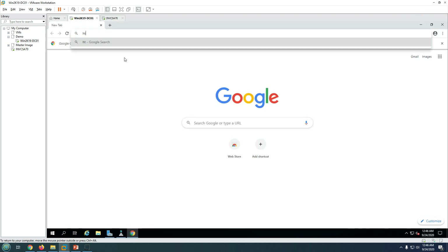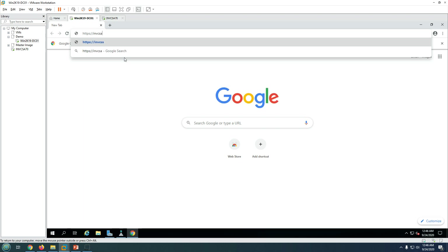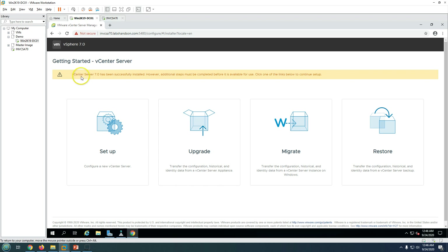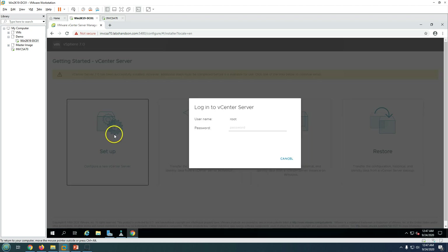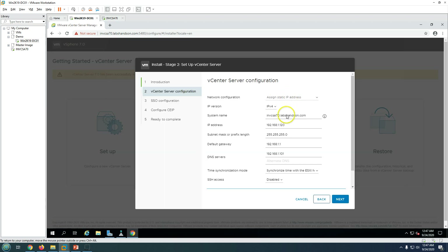Log into the appliance management console at https://invcsa70.labshandson.com:5480. You'll see that vCenter Server has been successfully installed but additional steps are required. Click Setup, then log in with the root account password. Stage one is done; now proceed to stage two by clicking Next.